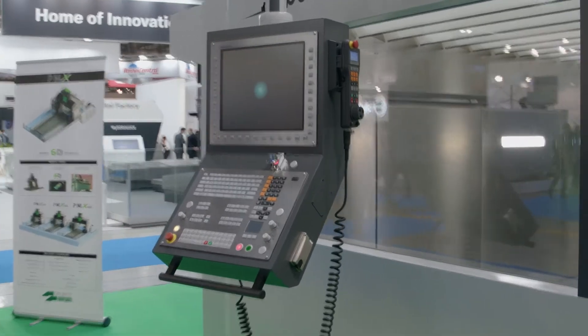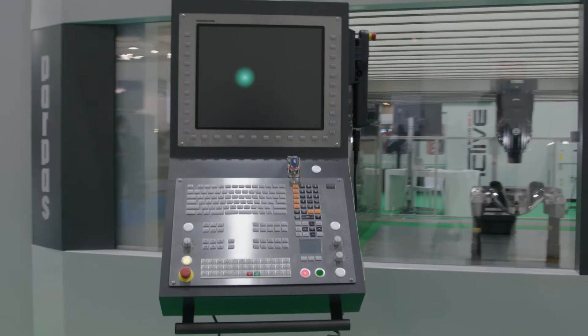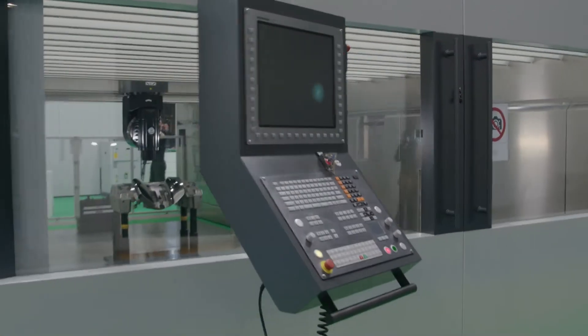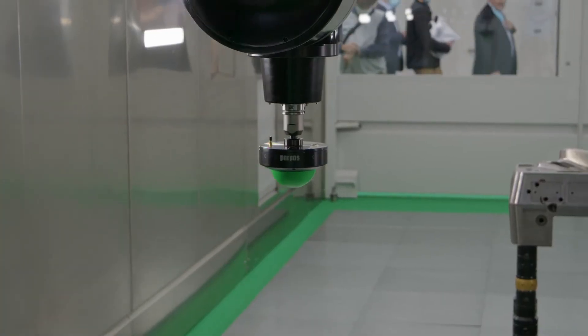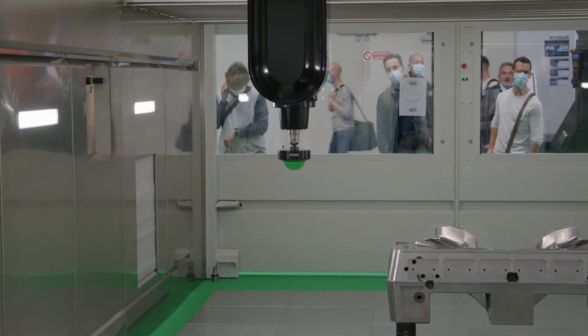We are inside a 6 meter by 3.2 meter cross by 1.5 meter vertical machine. This machine can also go up to 30 meters long, up to 5 meters cross, and 2 meters vertical.